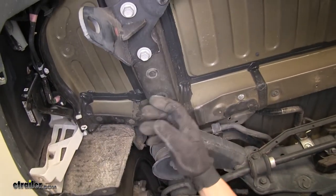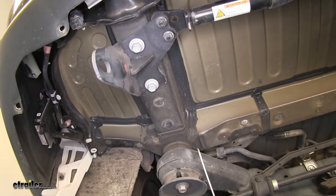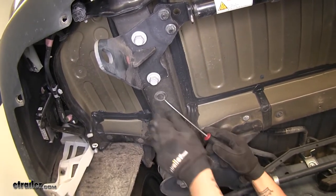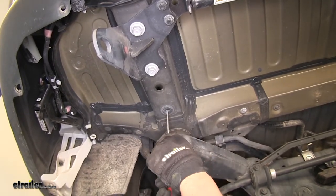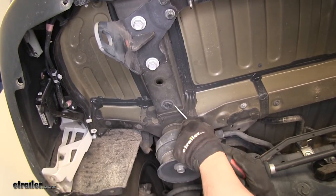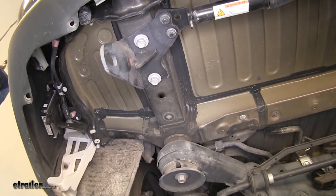If we come to our frame rail, we're going to have our tow hooks, and then if we move forward just a bit, we're going to have two rubber plugs or a plastic plug. I'm going to take a flathead screwdriver, pop that one out, and then the one further forward towards the axle, I'm going to unthread it. If yours is getting stuck, you can go ahead and grab a pair of pliers and pull it on out. We're going to do that for the other side as well.